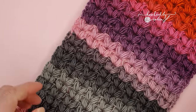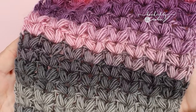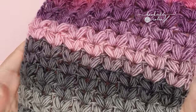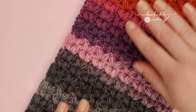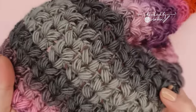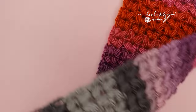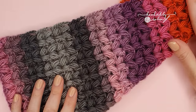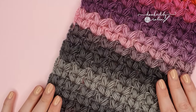Hi everybody and welcome to my channel. Today I'm going to be showing you how to crochet the puff v-stitch. The puff v-stitch is a very simple one row repeat so it's super easy when you get going and makes for the most fantastic fully reversible scarves and blankets. So without any further ado let's leap straight into the tutorial.